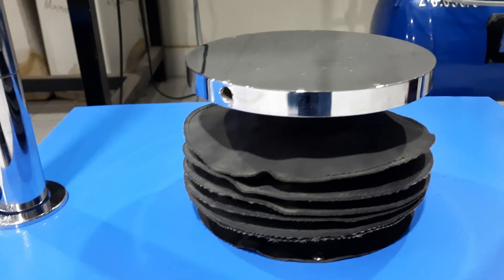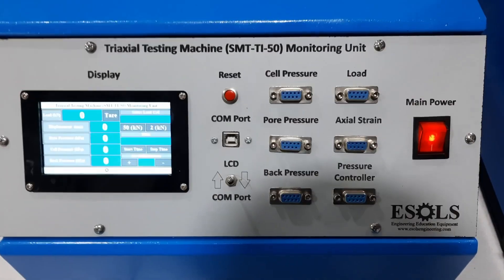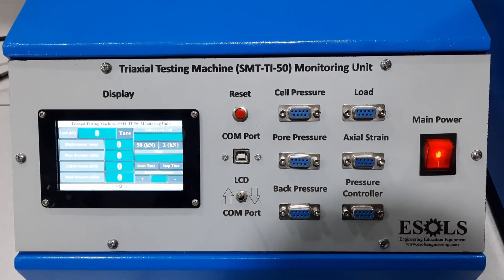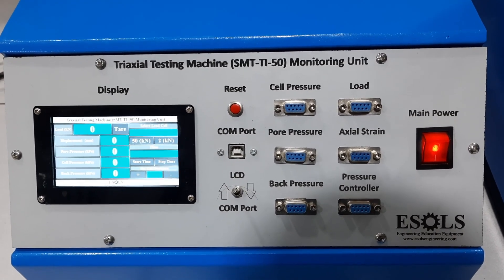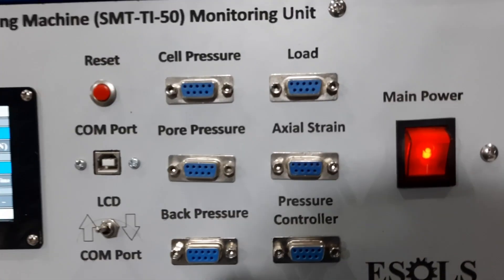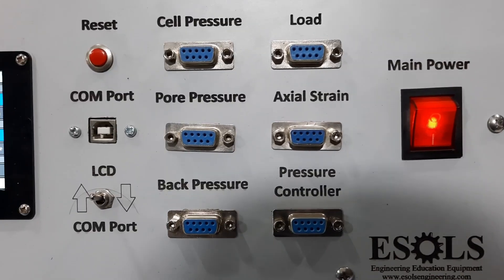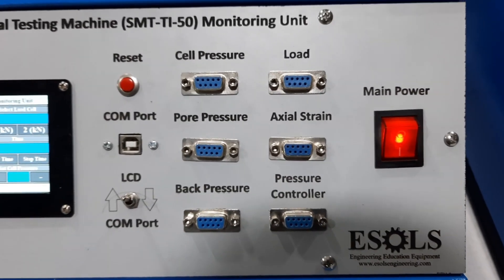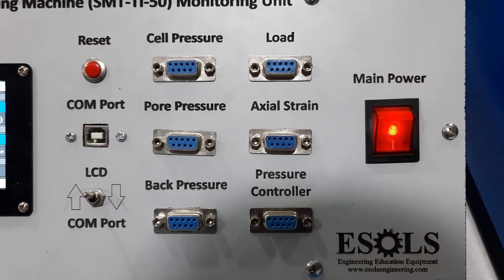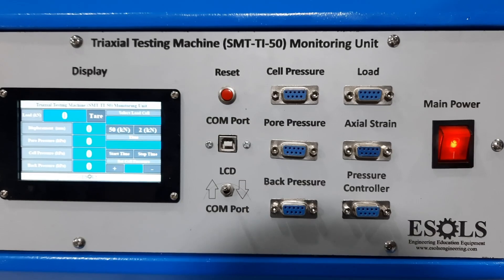This is the monitoring unit where all pressure sensor connectors and load connectors are connected. It also shows axial strain, which displays the displacement of the sample. The cell pressure, pore pressure, back pressure, load, and axial strain are all monitored here. The pressure controller is used to control and maintain the cell pressure inside the chamber.